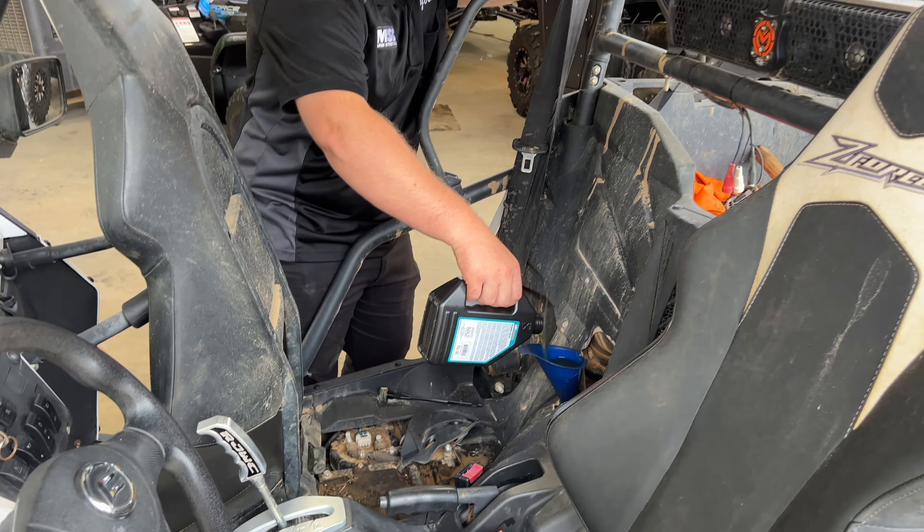That's it on oil change service and air filter service on a Z-Force 500 Trail. If you need any accessories for your CFMoto Z-Force, we've got you covered at TeamMSCParks.com — there's a link down in the description. Hope you enjoyed this video. If you're not subscribed, please subscribe, leave a comment, and share it with a buddy that has a Z-Force. God bless you, we'll see you in the next one.